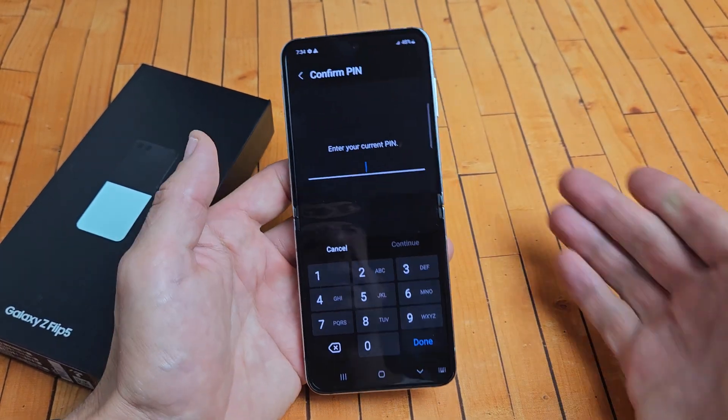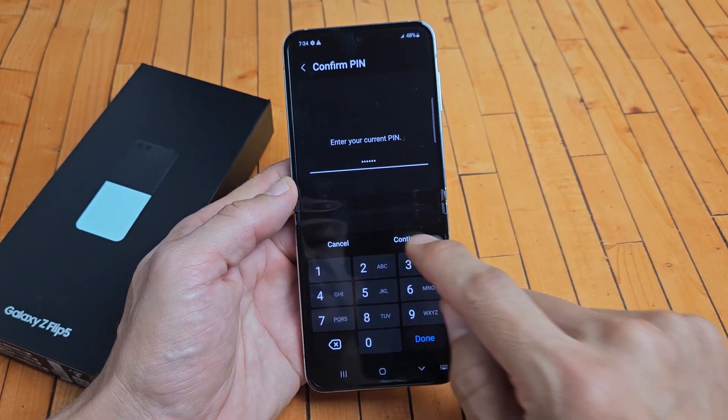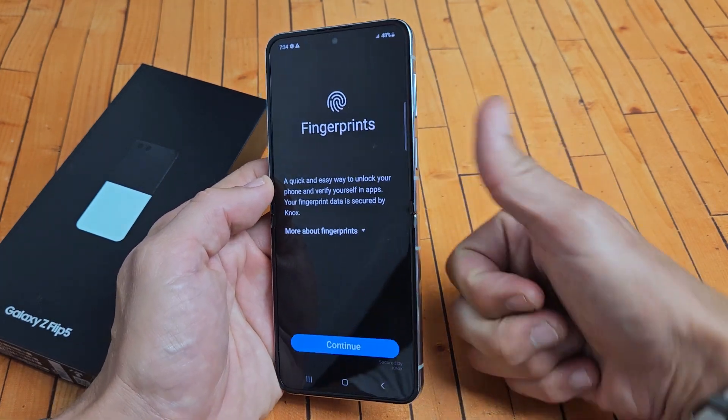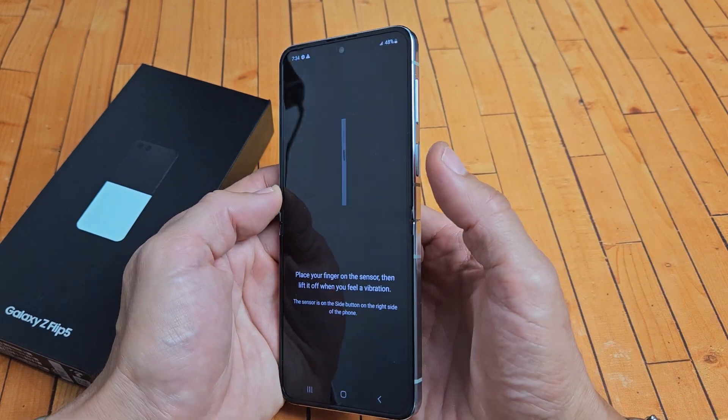Go ahead and input your PIN, password, or pattern to proceed. After you input your password, tap on Continue. Now take note that the fingerprint scanner is your power button, okay? I'm going to use my thumb, so I'll tap on Continue and then put my thumb on that power button.